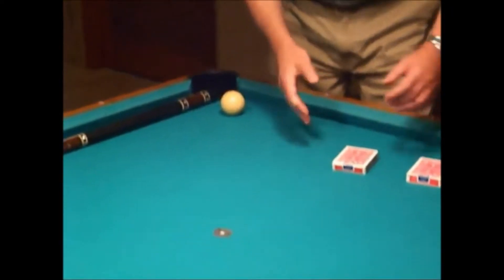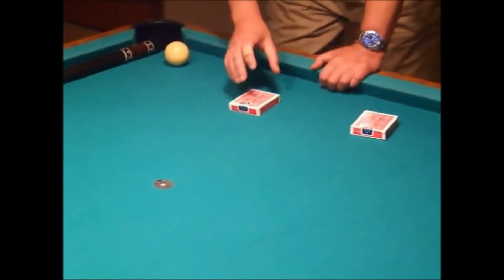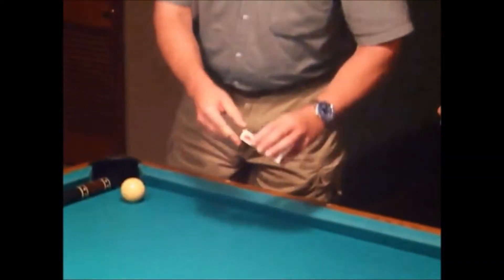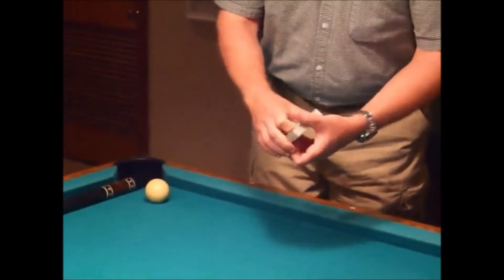We have two different decks of cards. It's completely up to you which one we're going to start with. This one right here. Okay, I'm going to take this over here. There's one card reversed in this deck right now. I'm going to leave it sitting right there. The other cards — this is a completely ordinary deck.